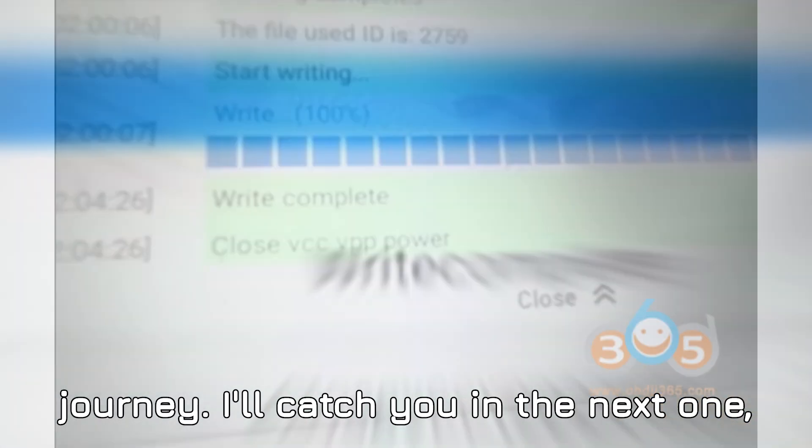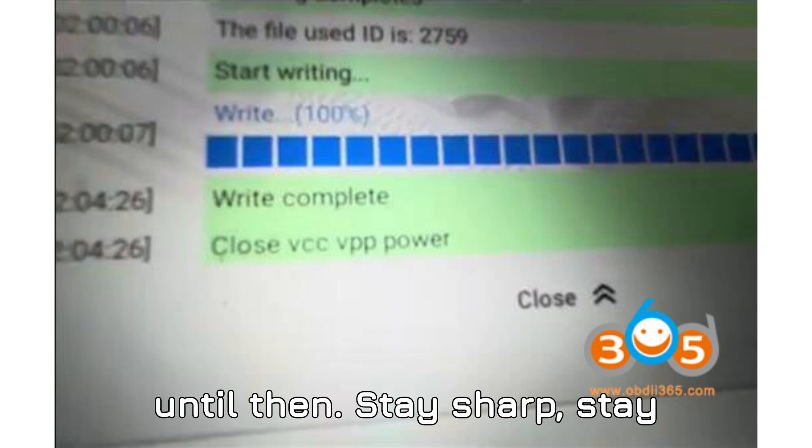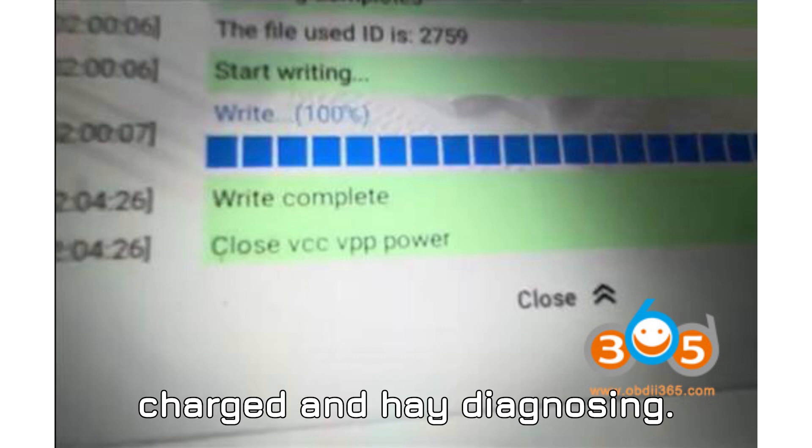I'll catch you in the next one. Until then, stay sharp, stay charged, and happy diagnosing.